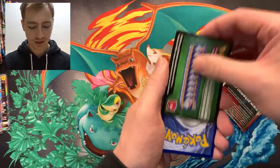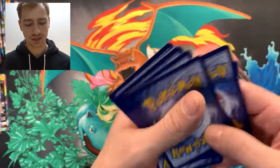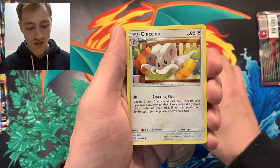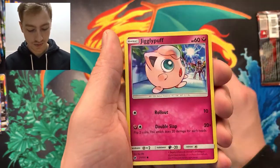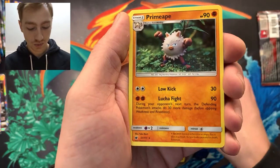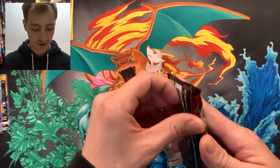I need to take the card out so we know what we've got. This is Sun and Moon — I think it's set four. We've got a Fairy Energy, Lycanroc, Gladion, Sencino, Swanna, Chimecho, Jigglypuff, Exeggcute, Stufful, reverse holo Haunter, and we get a Primeape — regular rare. Well, we knew it was a regular rare anyway.